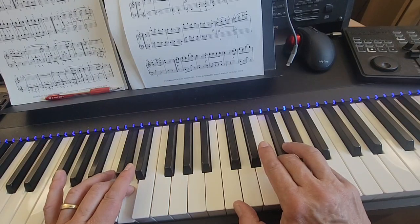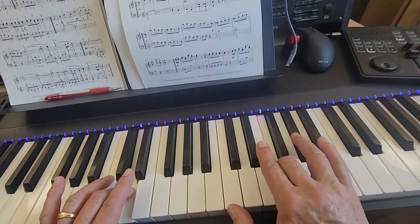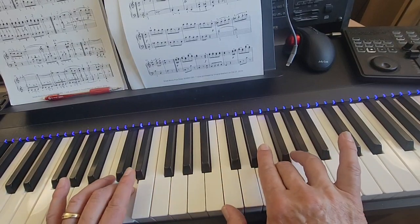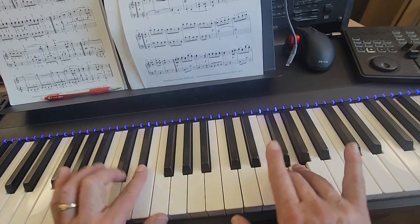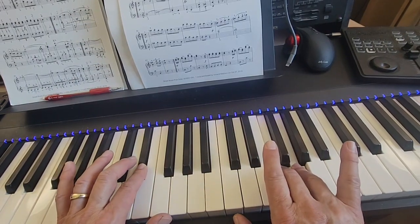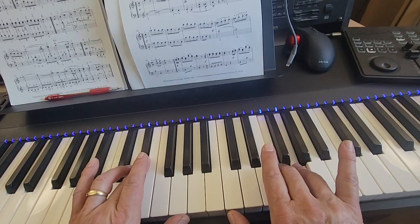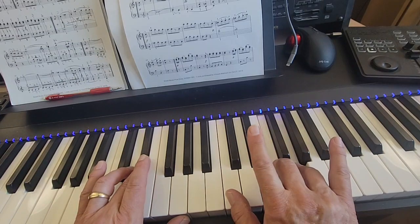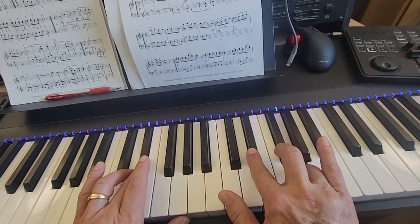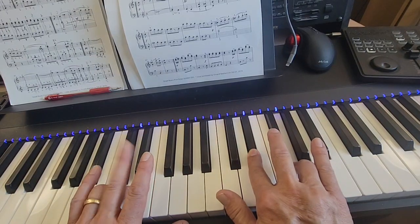Now you're going to hold on to that right hand F while your four finger plays G and your left hand two finger plays E flat. The G and E flat come down together. Then the left hand three skips up to that E flat. And then you hold that right hand G while your right hand two finger comes down to E flat and your left hand four finger plays D. Then you come up to E flat in the left hand.